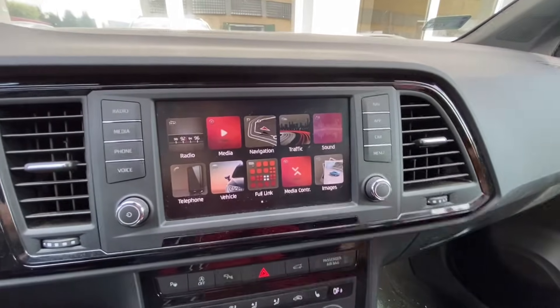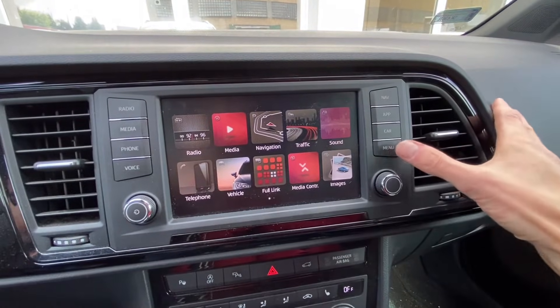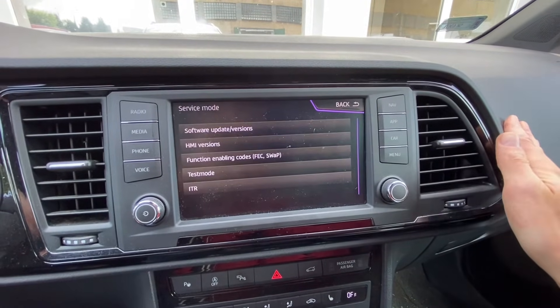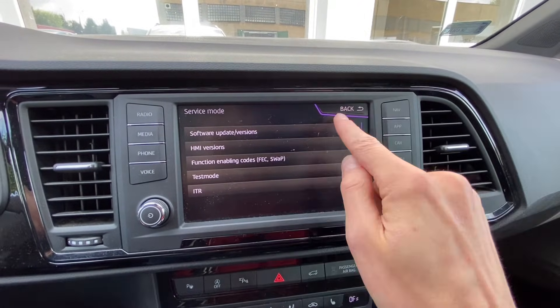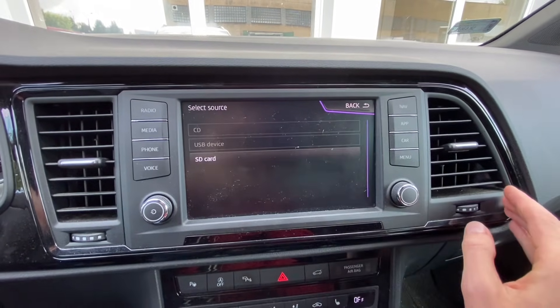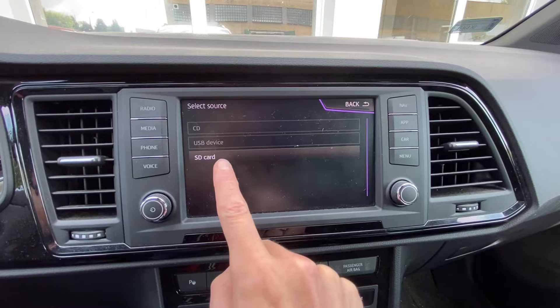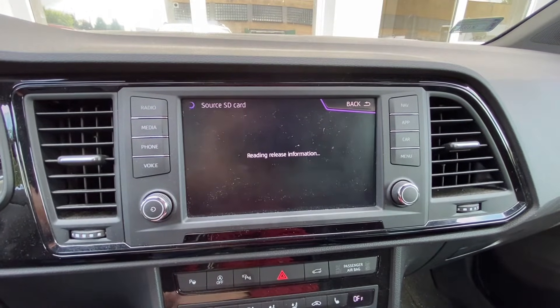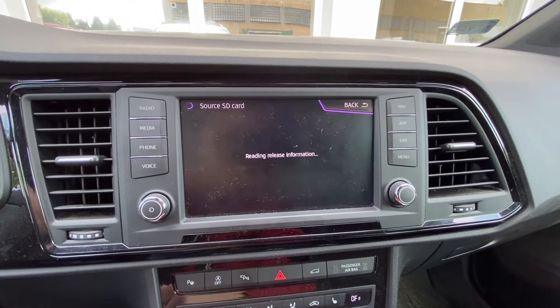To trigger the update, press and hold the menu button again to enter service mode, go to software update, and in the lower right corner you have the update option. You can see the SD card is now listed as the source of the update to be performed on this unit.